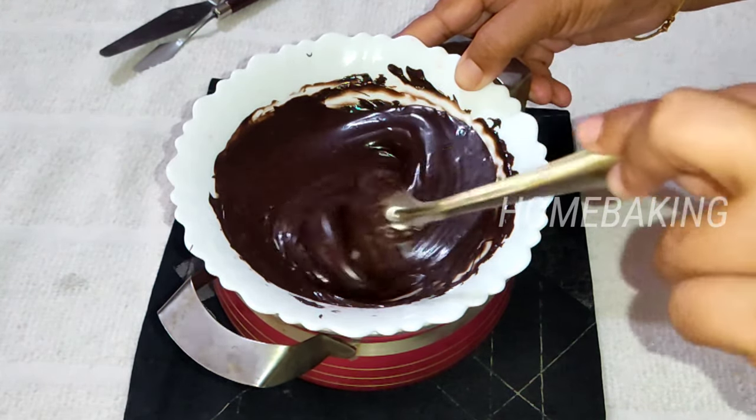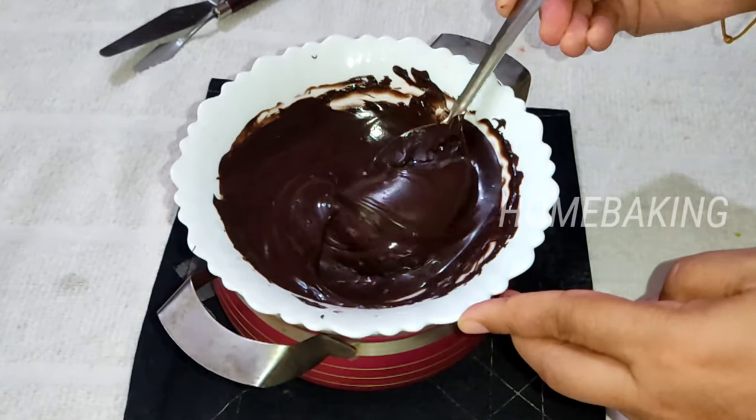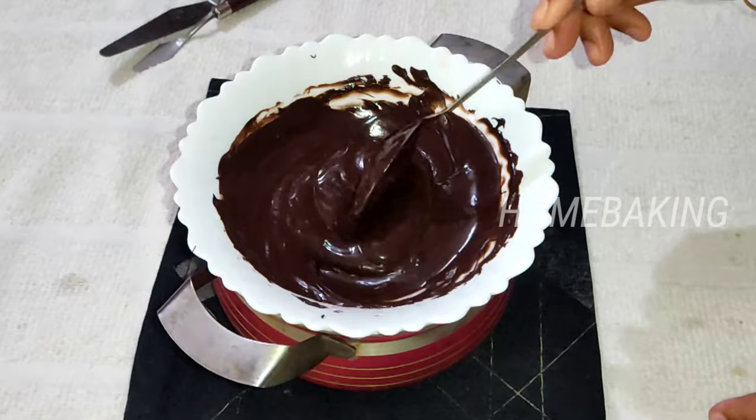I will mix a little bit of milk chocolate with dark chocolate and put it in a bowl.